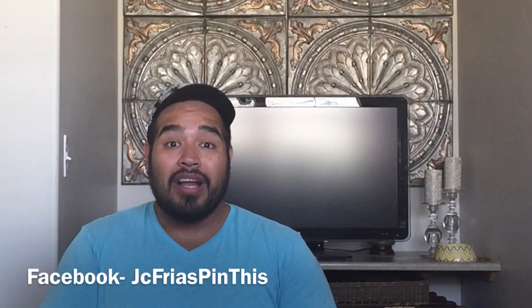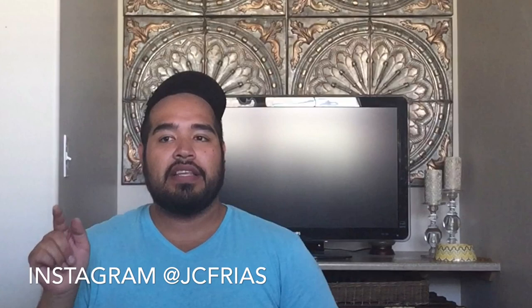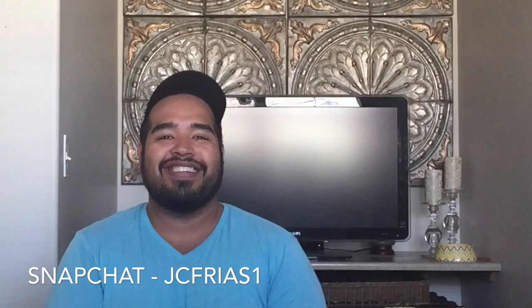Hey guys, thanks for watching once again. Be sure to check me out on Facebook and Instagram at jcfriasapendus, and on Snapchat at jcfrias1. I'll talk to you guys later. Thanks.